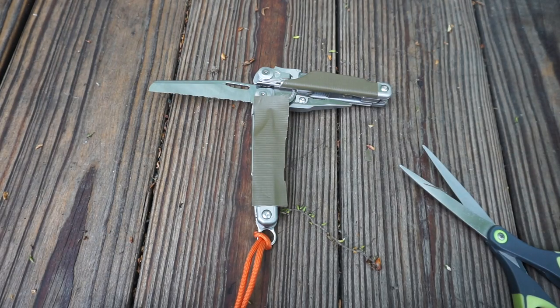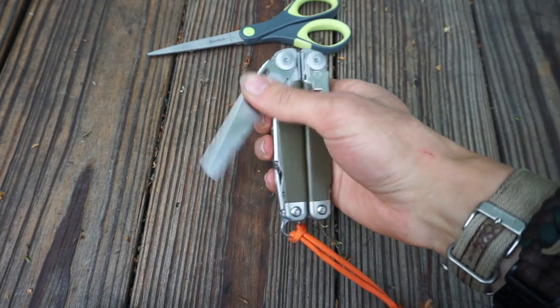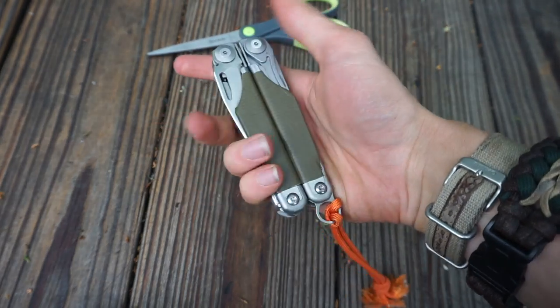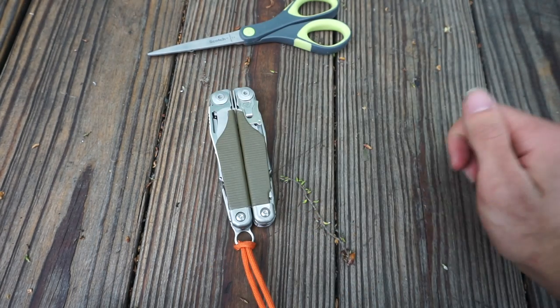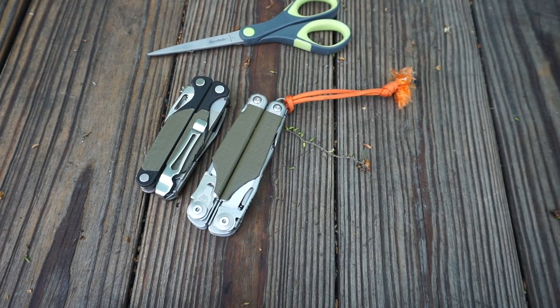That is a very simple, easy, and effective way to make really nice handle scales for any of your Leathermans. Anyways guys, that is all for now — God bless and I'm out.